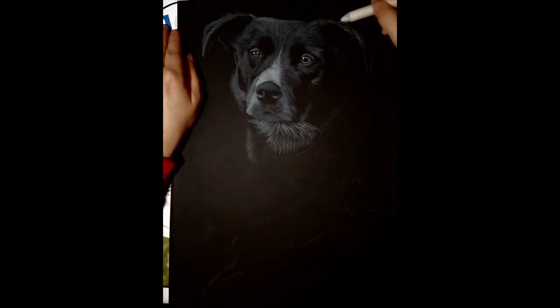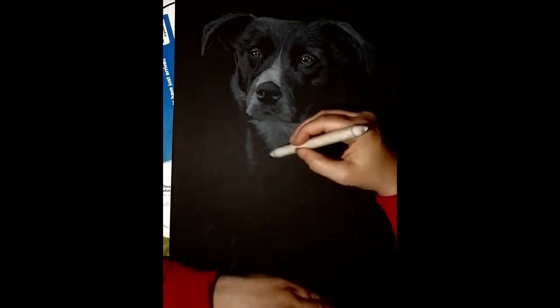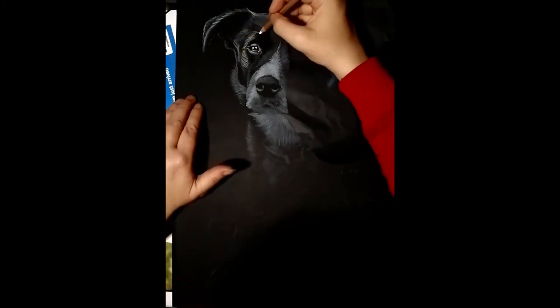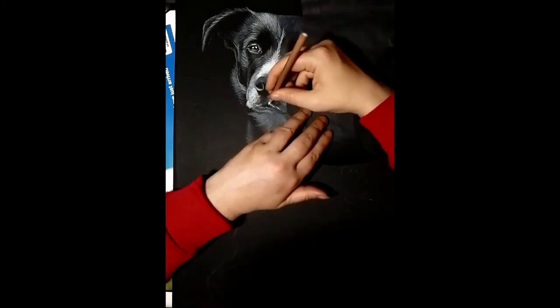Once the charcoal is all in, I go over it with a blending stump and smooth it all down. Then I come back in with the white charcoal again and start brightening things up, adding a little bit more detail and getting some impressions of hair texture. Between these layers I just keep using a blending stump and then putting on more charcoal.